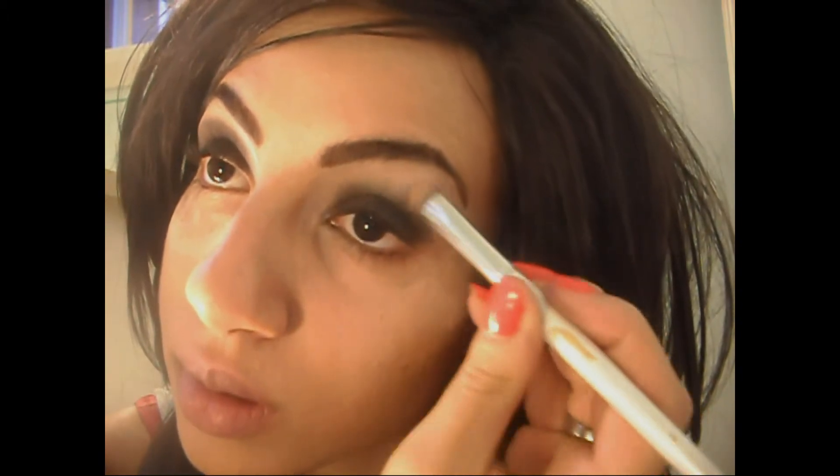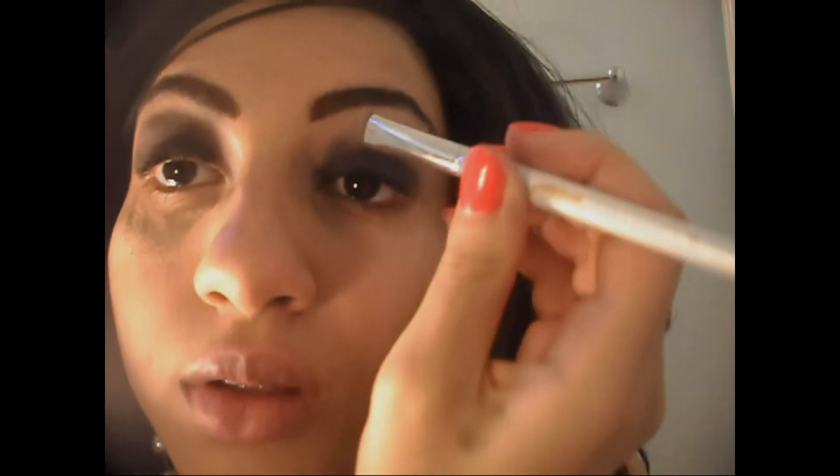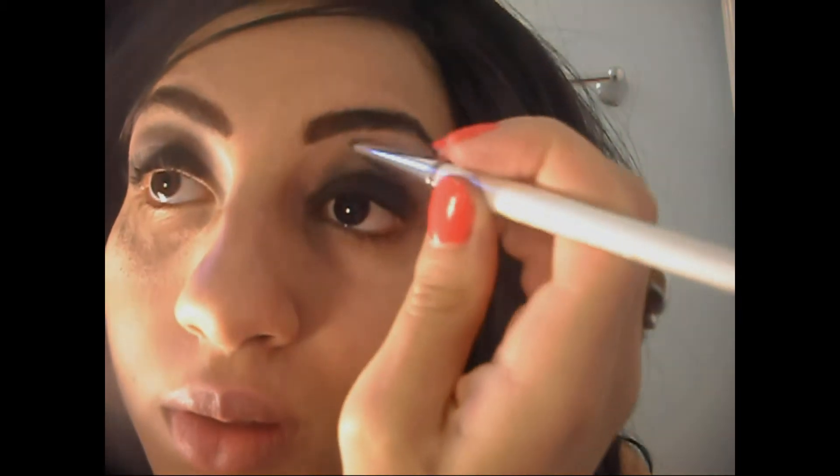I'm using a color called Naked Lunch by MAC. It's a champagne shimmer color, so if you have anything similar you can just use that. I'm going to get the same brush I used to apply the Daylight Matte eyeshadow on my brow bone, and I'm going to cover the very outermost edge of the black eyeshadow with this. You also shouldn't worry too much about the fallout you're getting because we're going to clean that up later.